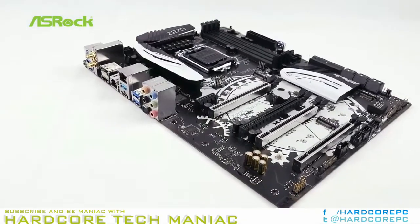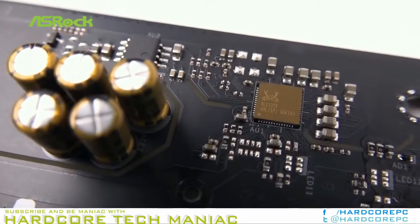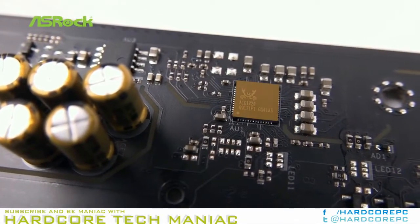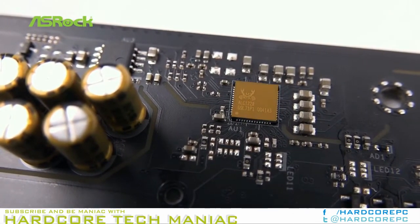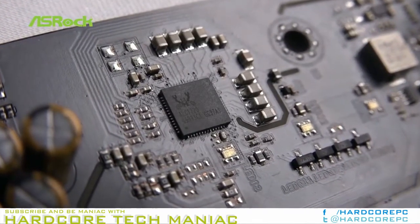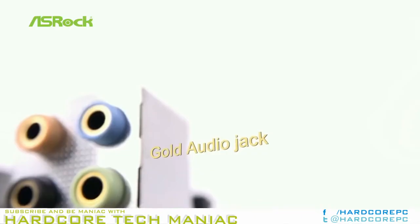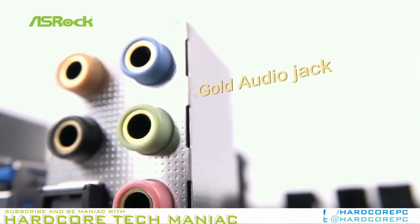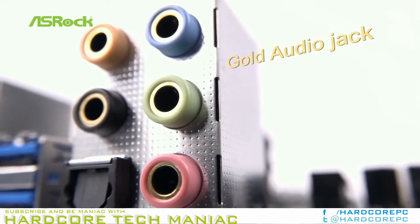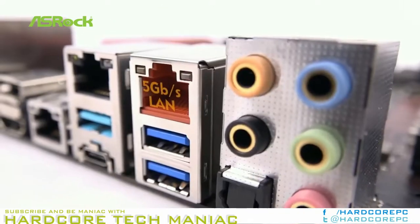To prove that the Z270 Taichi is worth 100% of its $220 list price, ASRock includes a larger voltage regulator than its mainstream gaming boards, dual gigabit ethernet plus wireless network controllers, Type-C and Type-A USB 3.1 Gen 2 ports, a pair of SATA controllers that extends the total 6 gigabits per second port count to 10, and DTS Connect for the ALC-1220 audio codec.